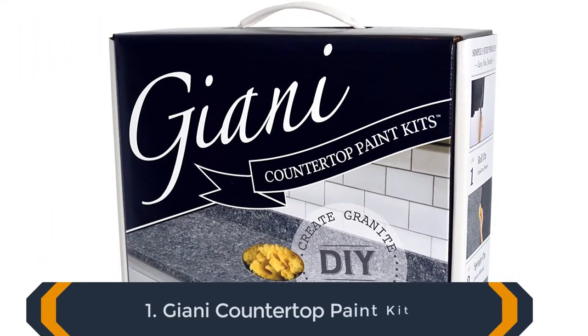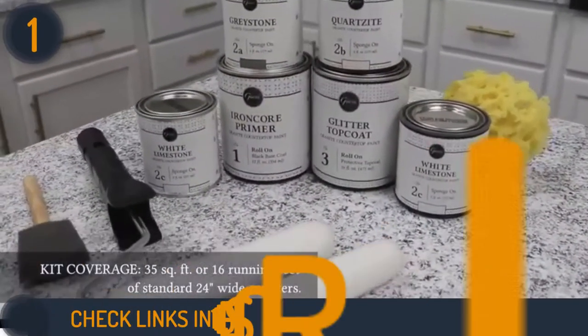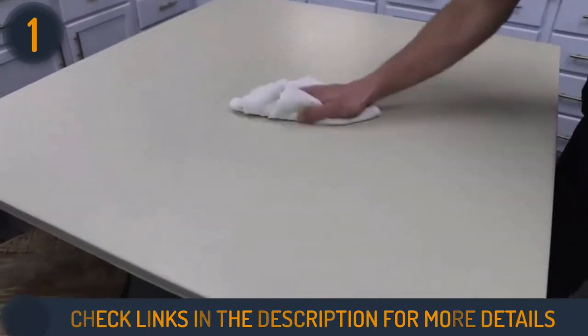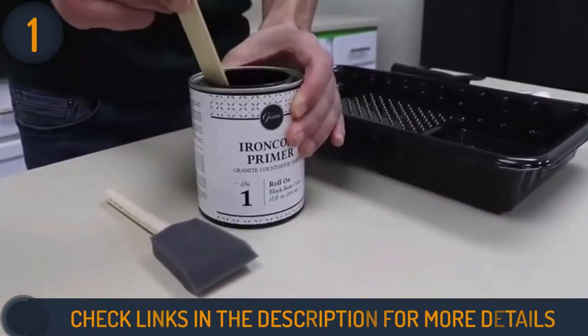Starting our list with Gianni Countertop Paint Kit. Imagine if your counters looked like granite without replacing them — Gianni Countertop Paint makes this a reality. For people who want a granite or quartz look but cannot afford to replace their counters entirely, this paint is the best option for you.